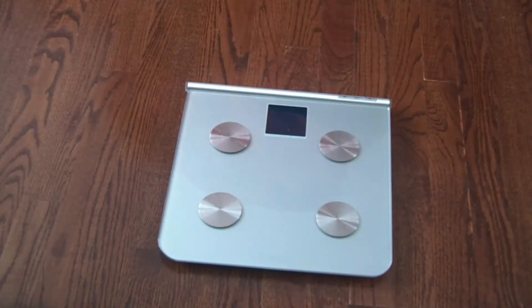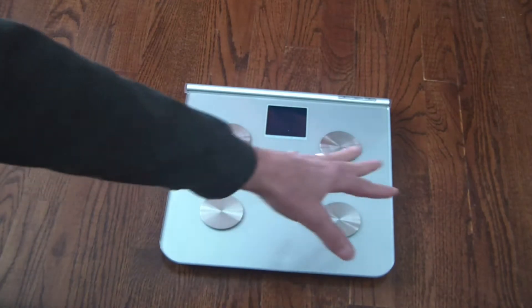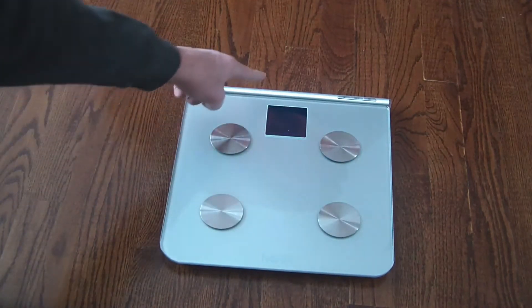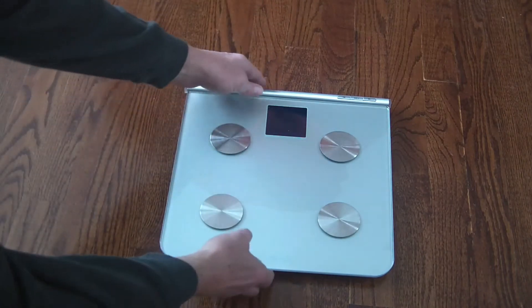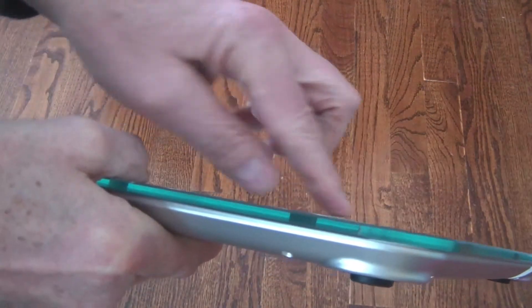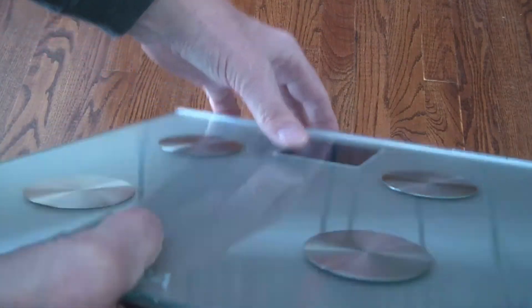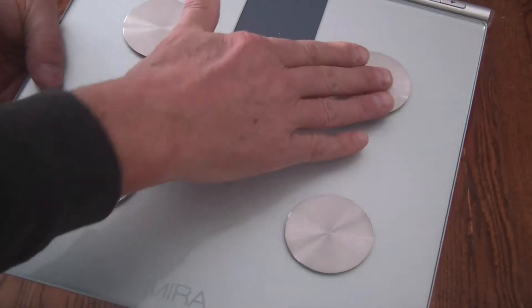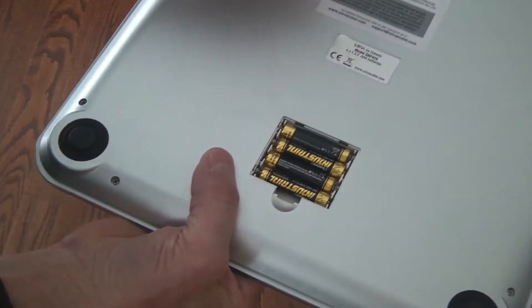Here is the scale itself. It measures basically twelve and a half inches wide and about twelve and three quarters inches long. It has these pads on it, which is what will measure your body fat when you stand on it. These pads are just maybe a half a millimeter up off the surface — they barely stick up at all — and you just place your feet so they're covering these pads.